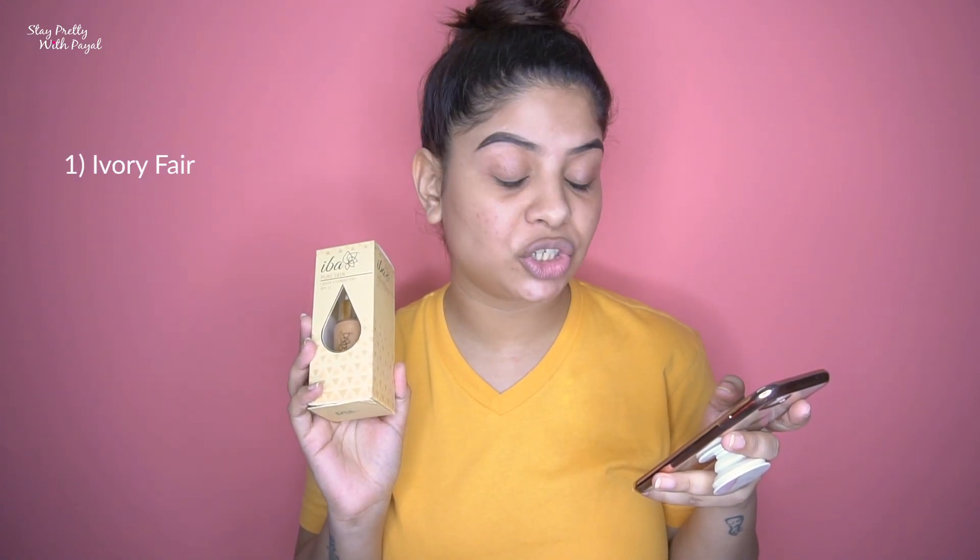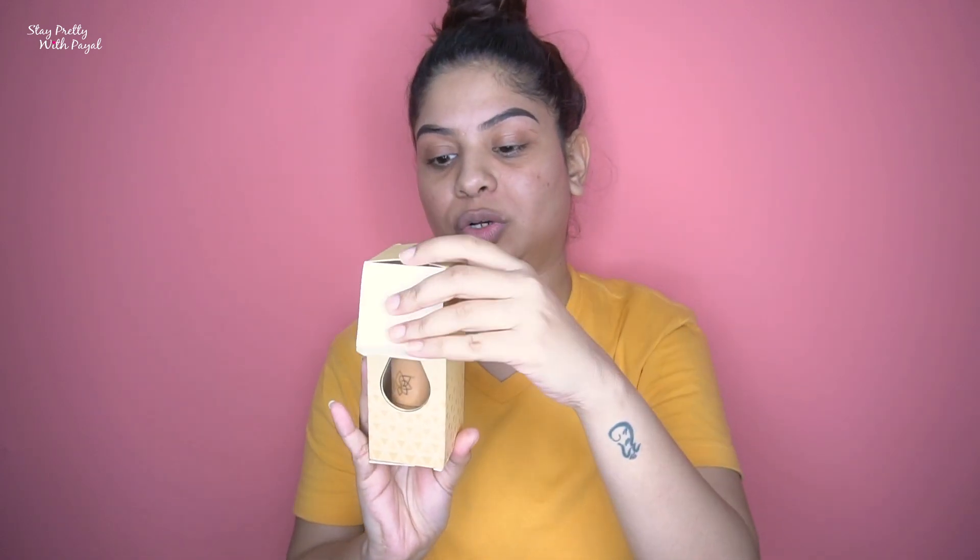The price is 350 rupees for 30ml, though they have raised it to 375 rupees — that's what I saw on Nykaa. There are three shades available: shade one is Ivory Fair, shade two is Golden Beige which is the one I got, and shade three is Natural Beige.